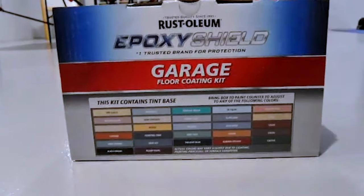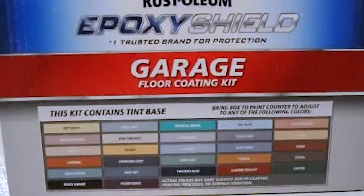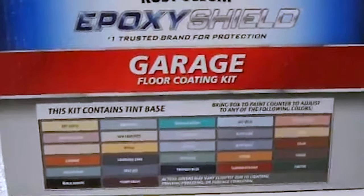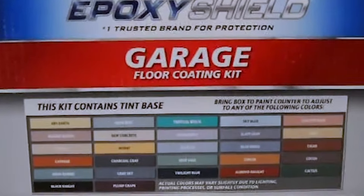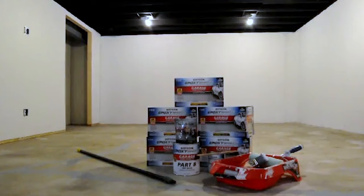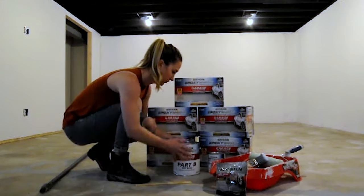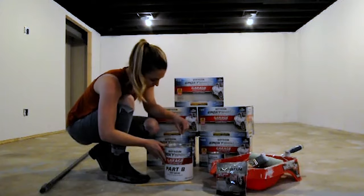Step one: measure the room. Measure the size of the space to determine the amount of kits to purchase. Choose a tint color from the side of the box and have the paint department tint each kit before you leave. I purchased mine at Home Depot and chose "new concrete" as my color — a light neutral color that complements our furniture nicely. Each kit includes one base gallon, one quart of the activator, a mixing stick, a bag of concrete etch, and decorative chips.